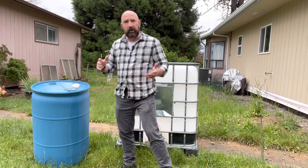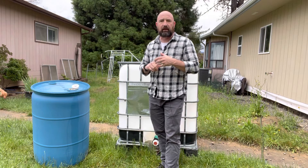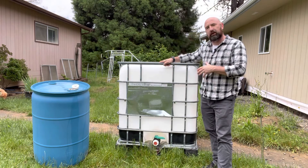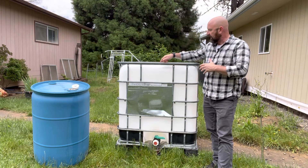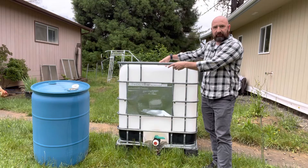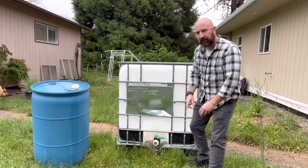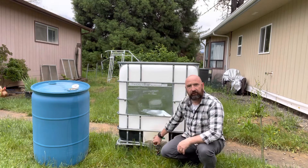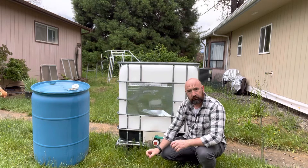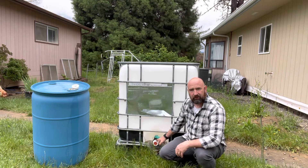A couple weeks ago, when we were heading out of town for Memorial Day, we were going to the coast and we stopped by Umpqua Survival here in Roseburg. And they had these IBCs — intermediate bulk containers. This will carry 275 gallons of water versus 55 gallons. It has a smaller footprint and it's set up on a pallet. One of the things I really like about it is that down here it's got a spigot with a ball valve and it drains from the bottom instead of the top. There are different adapters available — they're all over Amazon.